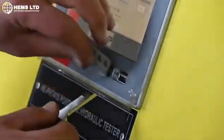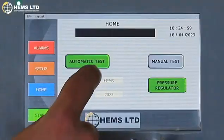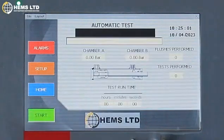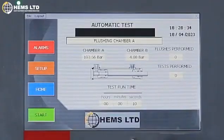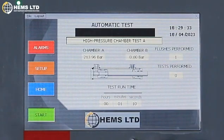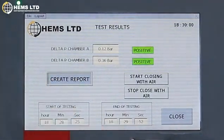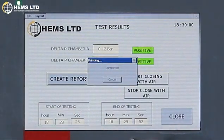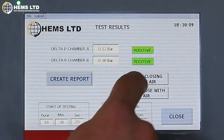The data you receive can be stored on a flash drive. Insert your drive and create the report, then close your operation.